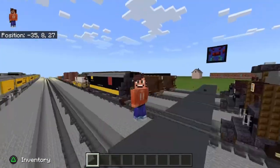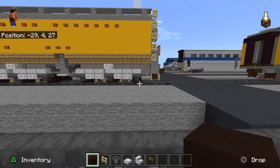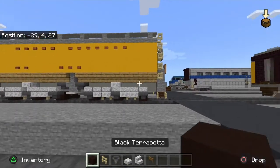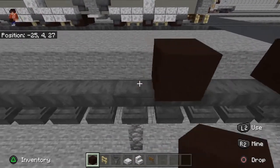I'm going to go ahead and get the blocks you're going to need. Okay, we're back. So what you're going to want to do is take out black terracotta — you don't have to use black terracotta, you can use any block that fits the theme of a wheel. Place one black terracotta there, skip one, place one there.